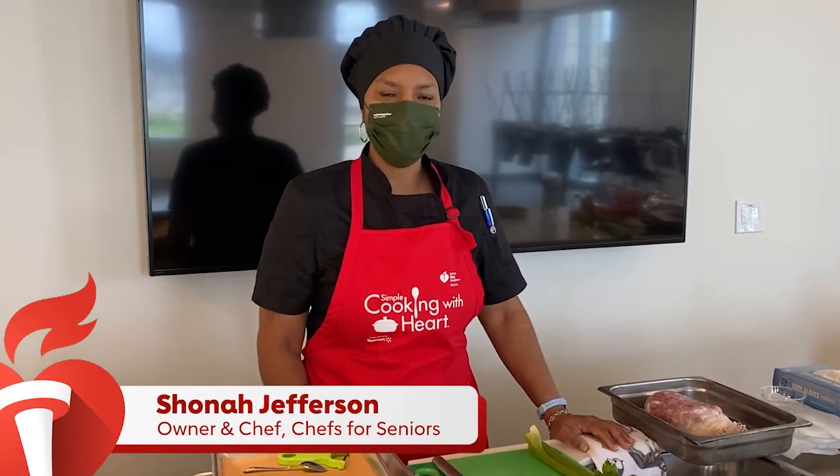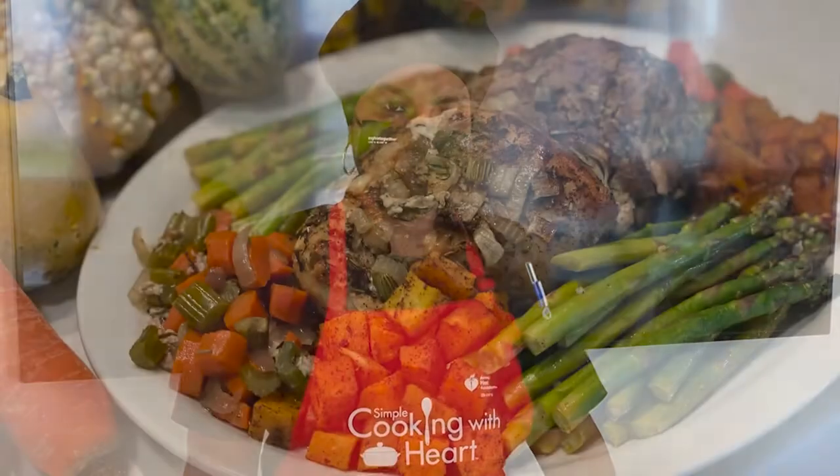Hello everyone, my name is Chef Shawna Jefferson and I'm here on behalf of the American Heart Association. Instead of making your typical 10 to 12 or 14 to 16 pound turkey, I'm going to show you what you can do instead and still have your turkey dinner without having too much leftover turkey.